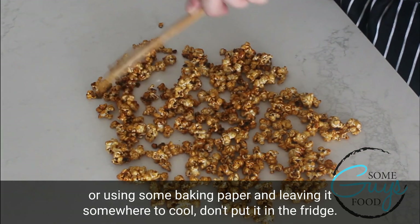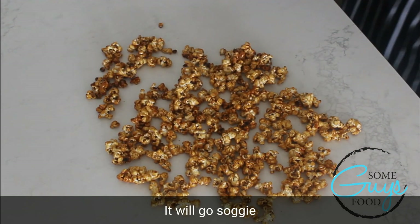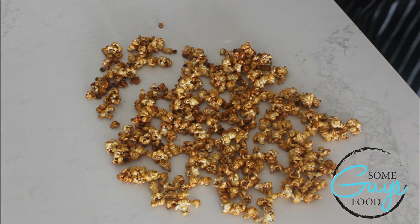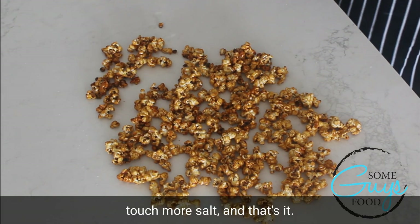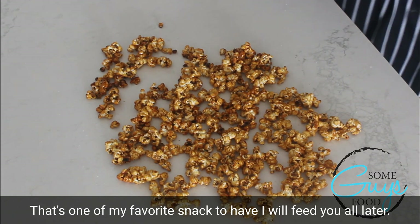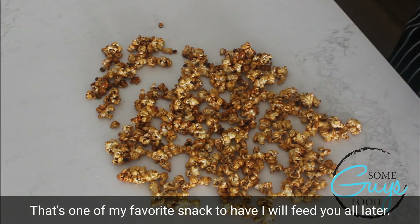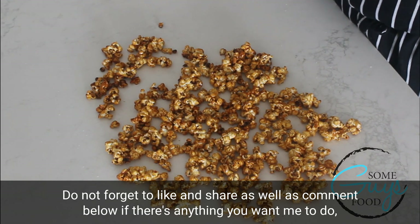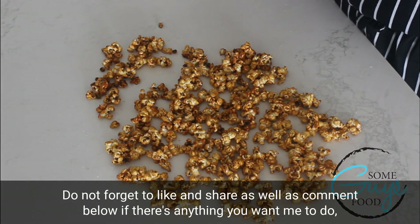Don't put it in the fridge. And that's it — that is your salted caramel popcorn. Enjoy that, guys. That's one of my favourite snacks to have. Do not forget to like and share, as well as comment below if there's anything you want me to do. Bye.